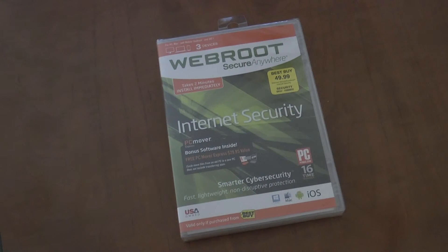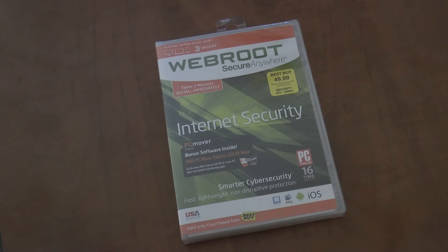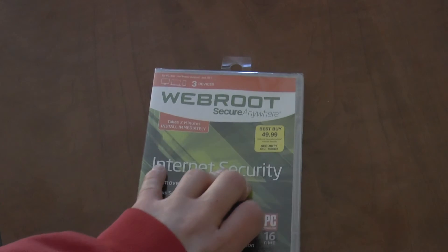This will be my last video for you today. We talked about needing virus protection on anything computer-wise you buy. This is the one that came with my computer — the Asus laptop I bought the other day. It actually came in for free because it had a deal. Normally it's $59 and this is for three devices. I'll probably be installing it on the laptop and also my desktop that I built, so then I'll have virus protection.